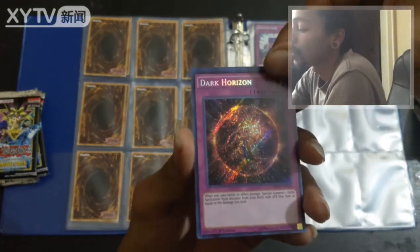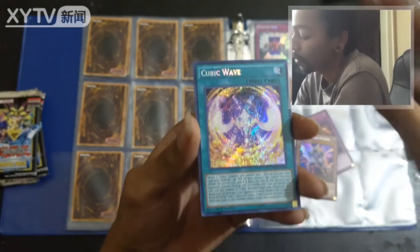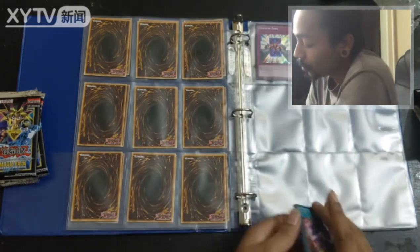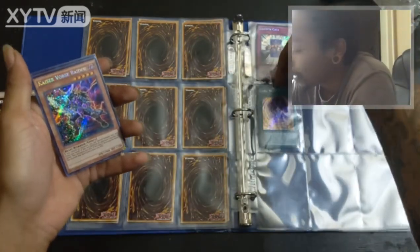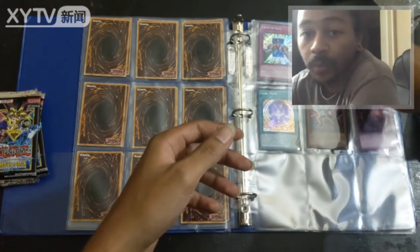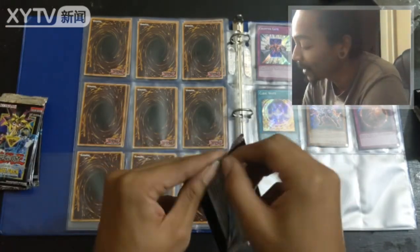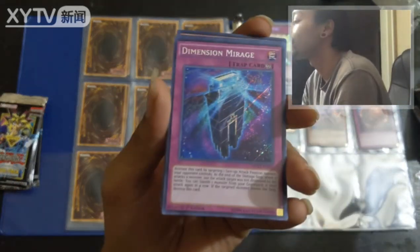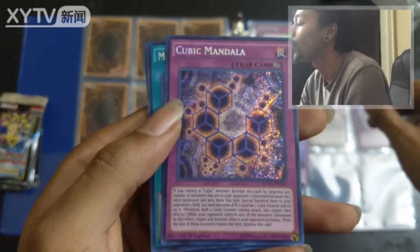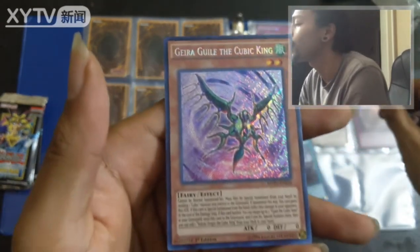Dark Horizon, Kaiser Force Raider, and Cubic Waves. Couple people knocking at the door — gotta handle your duties. Dimension Mirage, Dark the Cubic Mandala, Magical Contract Door, and Gira Gil the Cubic King.